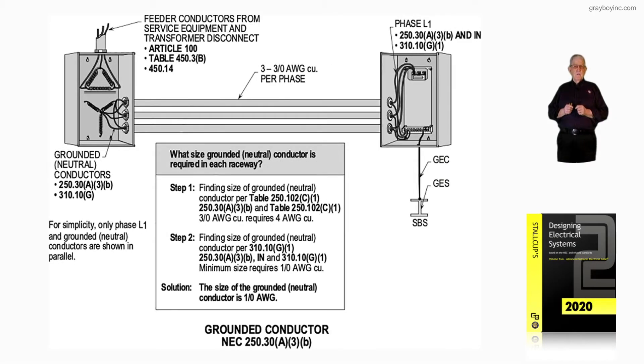This illustration deals with the grounded conductor when connected in parallel, as shown in the illustration, in accordance with NEC 250.30.